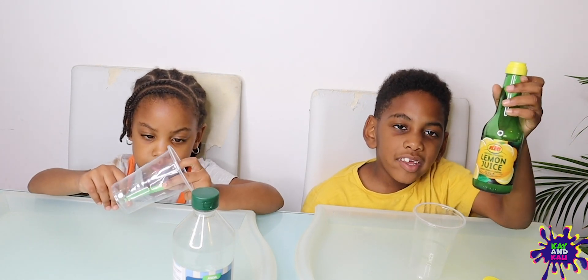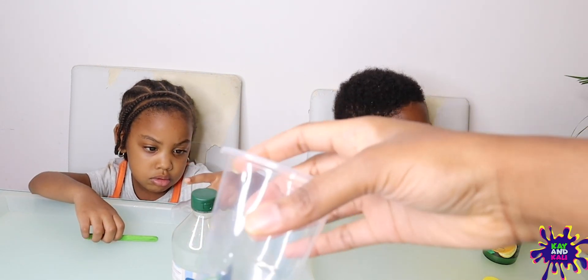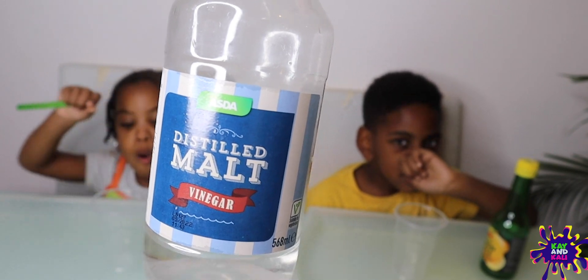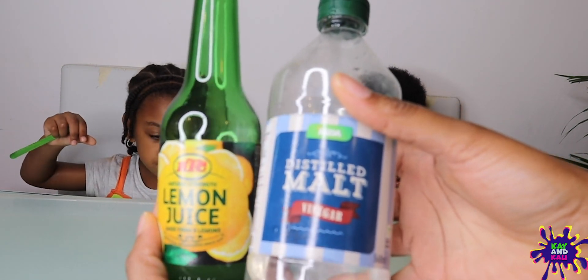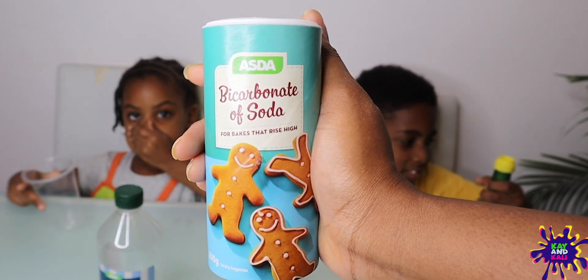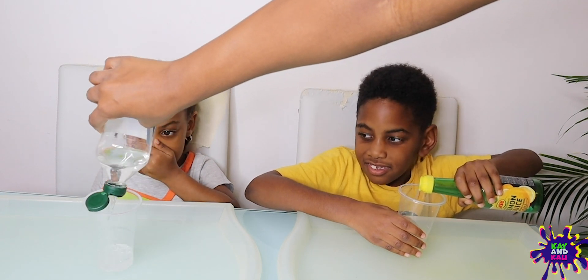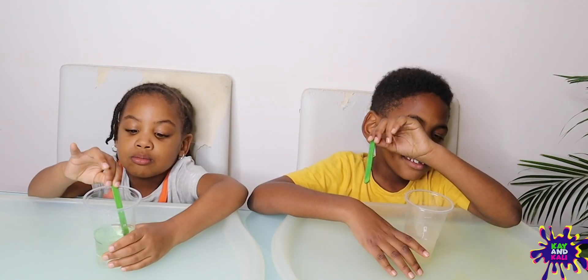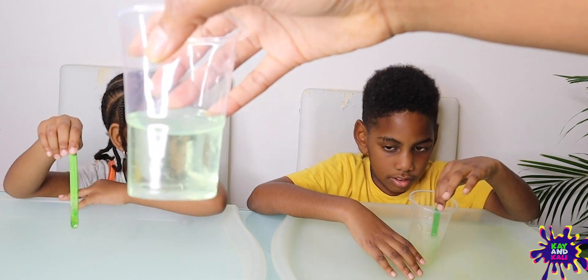We have another experiment we're doing. And what are we using for the second experiment, guys? We're using... yes, we need a cup. You both got your plastic cups? Kagan has got lemon juice as his acid and Kali has got vinegar as her acid. She doesn't like the smell. So we're going to test which one of these two has a better chemical reaction when we mix it with a base. Our base is the same as before — we are using bicarbonate of soda. Kali's already turning green because she added a green mixing stick.